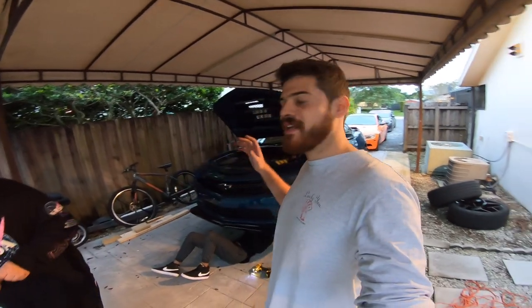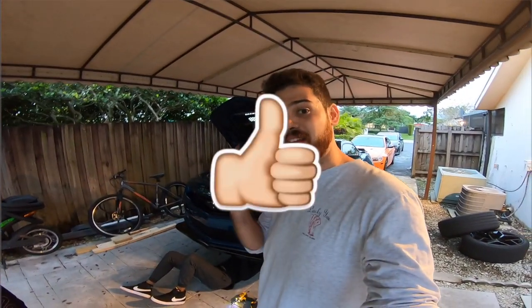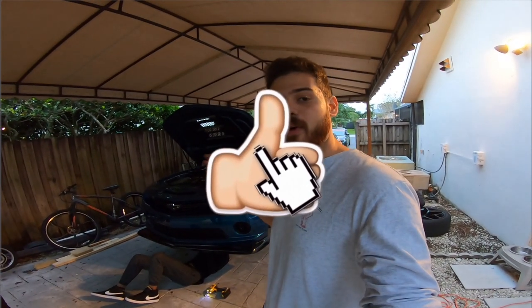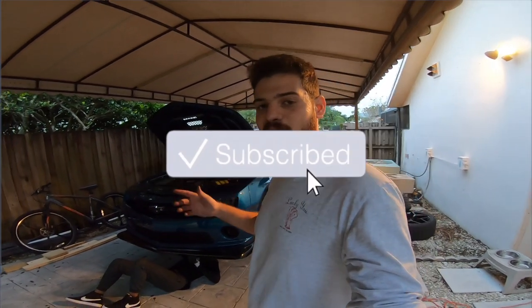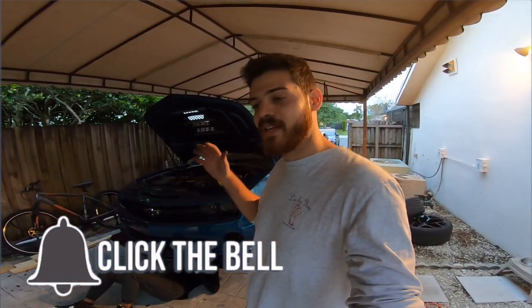That is the video for today. If you guys found it useful and entertaining, go ahead and give it a like. If you haven't already, go ahead and subscribe to the channel if you enjoy this content, and don't forget to hit the notification bell so you don't miss any of my how-tos, my reviews, etc. Thank you so much for tuning in and I will catch you next time.